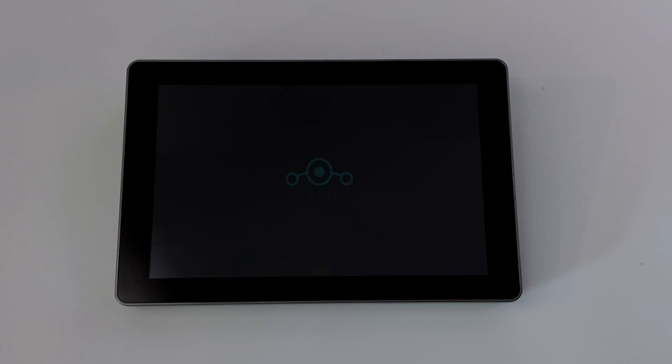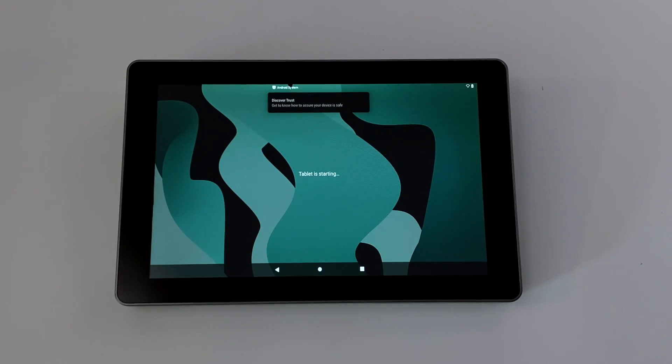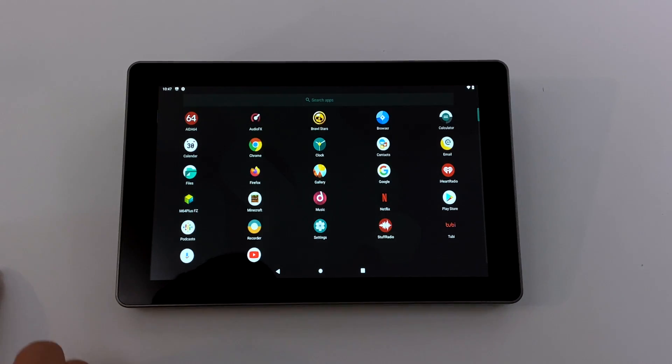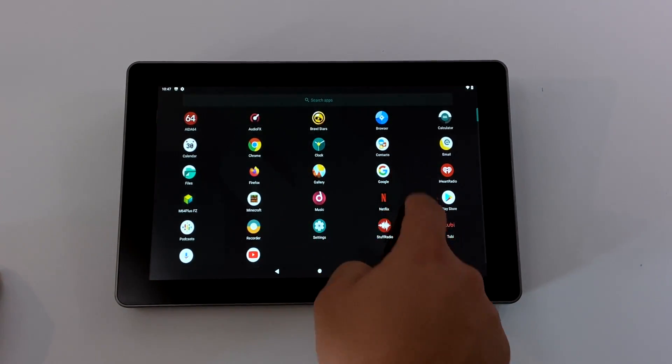Today we're going to be taking a look at this Android tablet powered by the Raspberry Pi 4 that I recently put together. This consists of a Raspberry Pi 4 4-gigabyte model running Consta Kang's Lineage 17.1, which is Android 10, and the all-new Raspad 3.